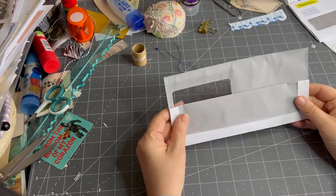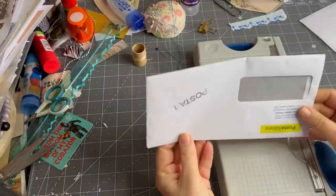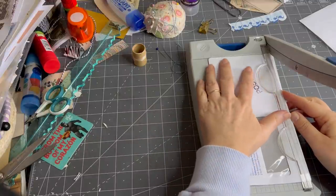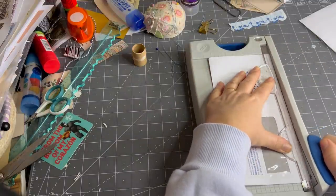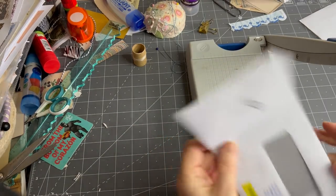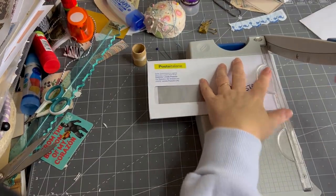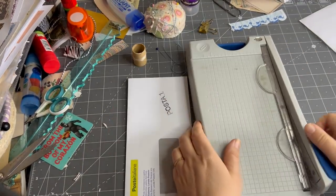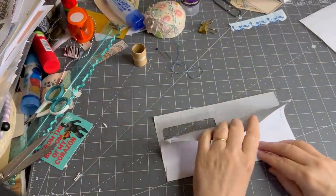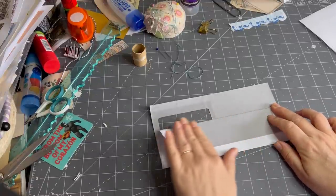I've just cut one and folded it, so I wanted to show you how I did that. I want my window to be more at the top, so I put my envelope upside down and then I trimmed off the edge — you can trim as much or as little as you like. Not the bottom where the flap is; you want your envelope to be closed at the bottom.